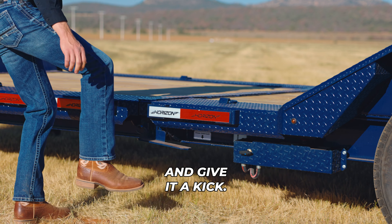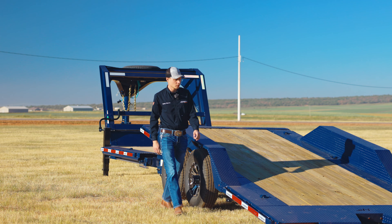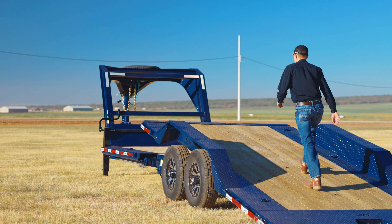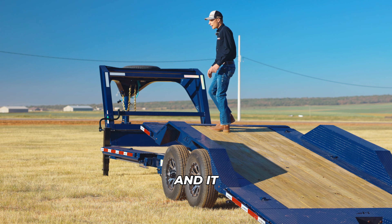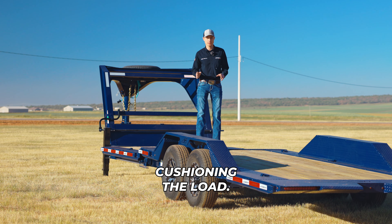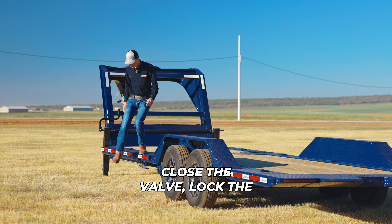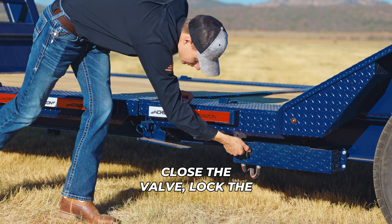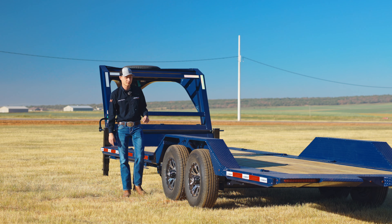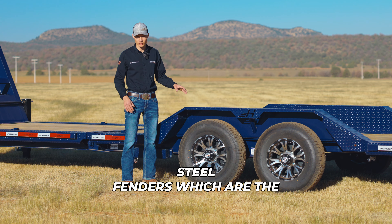To tilt the deck, it's pretty simple. Start by opening the valve, unlock the latch, and give it a kick — it will automatically tilt down. Once all the way tilted, you can drive up your vehicle or equipment and it will slowly lower with the 3-by-16-inch hydraulic cylinder cushioning the load. Once all the way lowered, close the valve, lock the latch, secure your cargo, and you're ready to go.